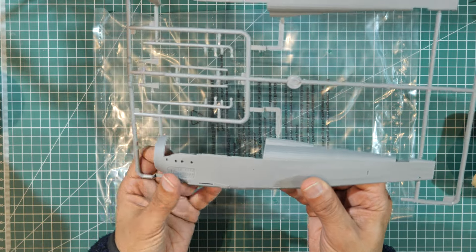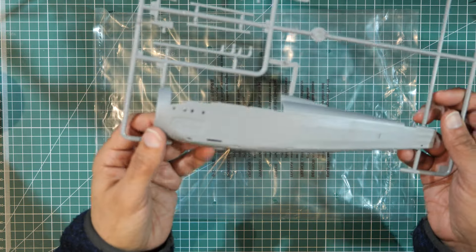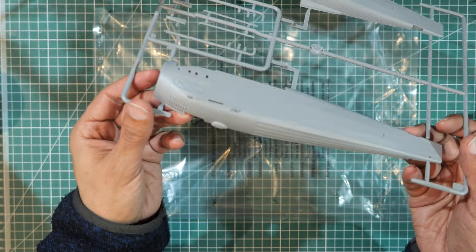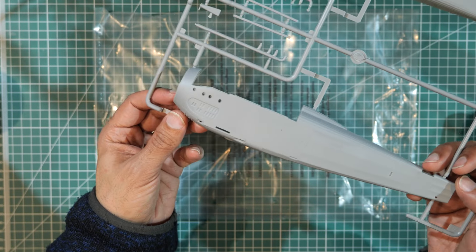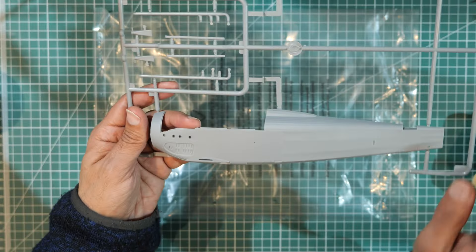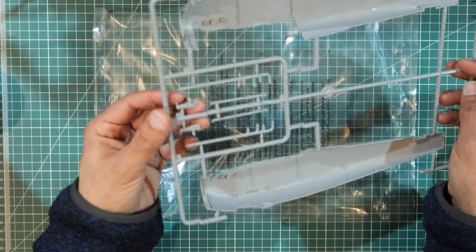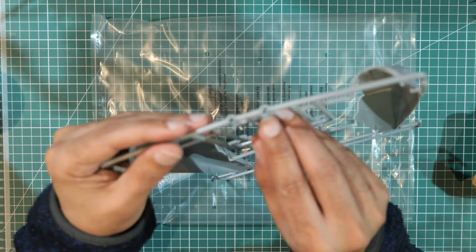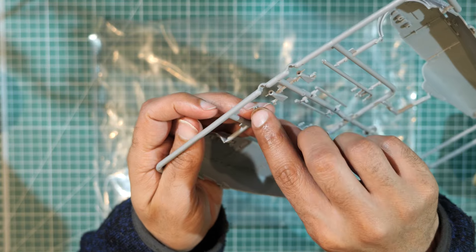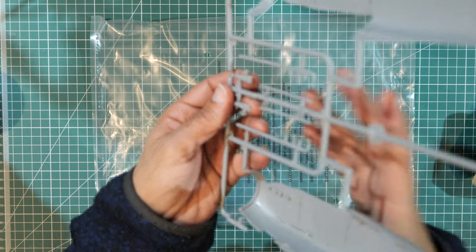As I'd expect from this brand, the quality looks good. There are some nice vent details that should hold panel liner really well. A few larger exhaust parts and some other small pieces — the exhaust pipe ends appear to be slide-molded on one side, which means I'll need to drill out the other side.